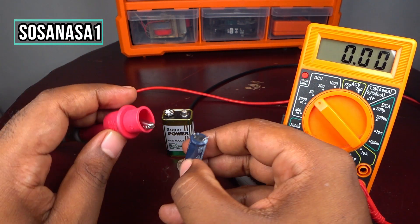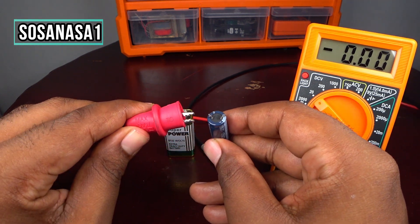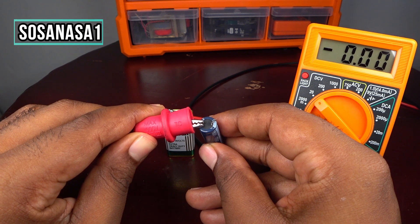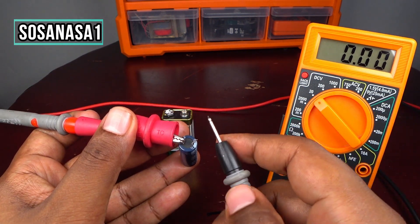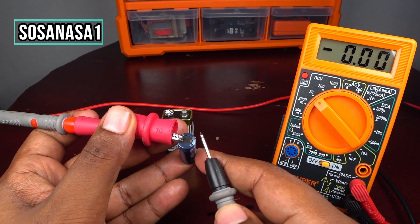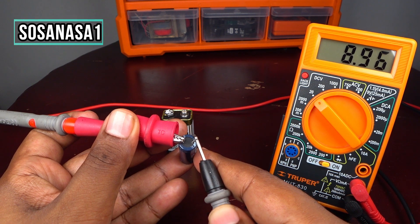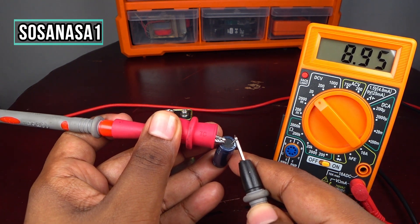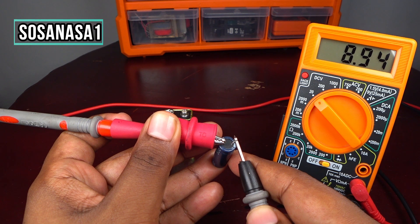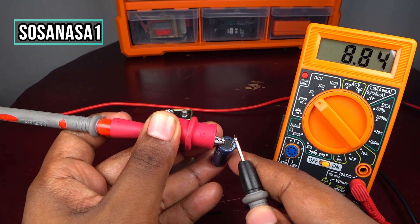The positive probe goes to the positive terminal and the negative probe to the negative terminal. Now I'm going to touch the probes and watch the multimeter screen. This capacitor is in good condition — very good condition.